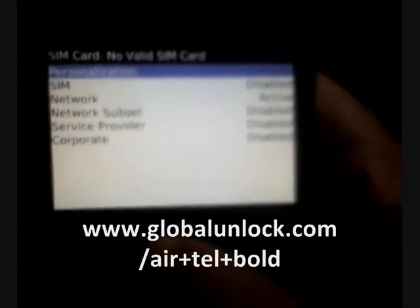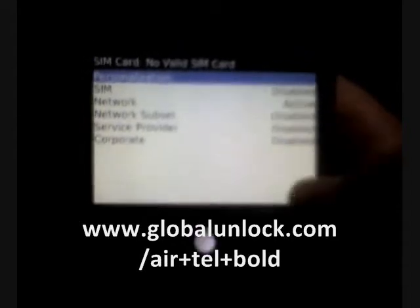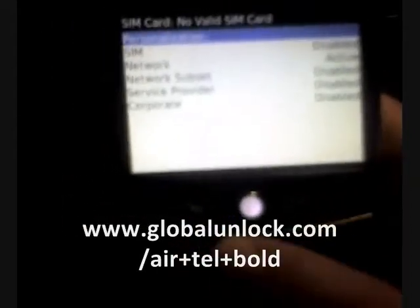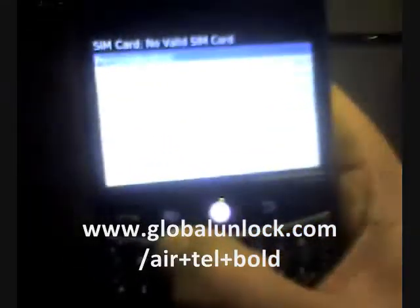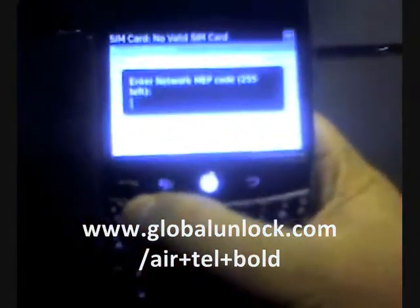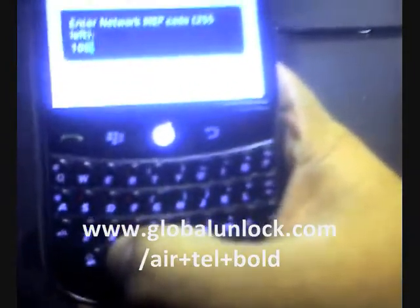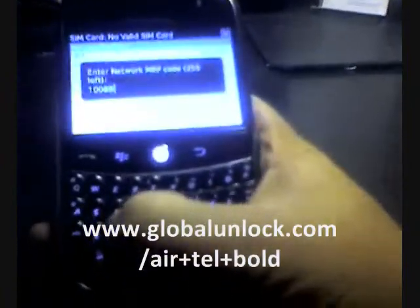Now I'm going to show you exactly how to enter the prompt to ask for your unlock code. You're going to need to type in M-E-P-Alt-2, and it will now prompt you for a code. I'm going to enter the unlock code for this phone. If you don't have it, don't worry about it — at the end of this video, I'll tell you exactly where to get it. The unlock code for this phone is obviously unique, so it will not work for your phone because your unlock code is unique.